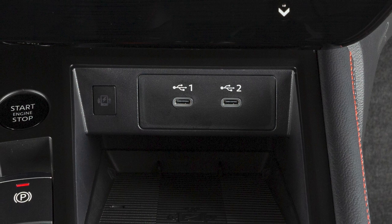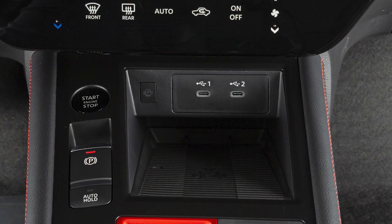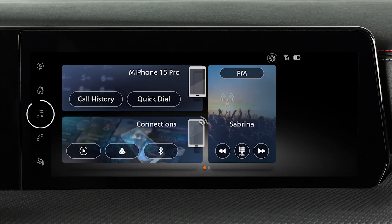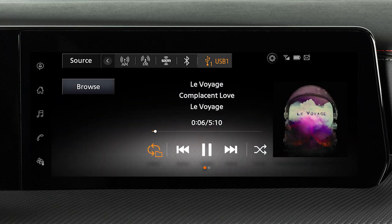Your vehicle is equipped with USB-C ports. Devices can use either port with compatible cables and or adapters. After plugging a device into a port, touch this icon, source, then USB to play audio from the device.